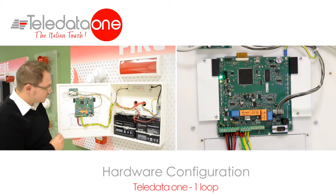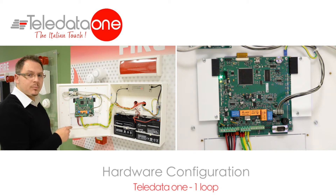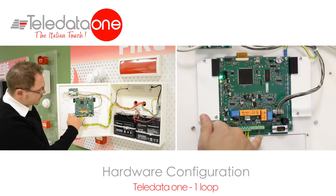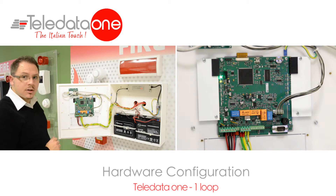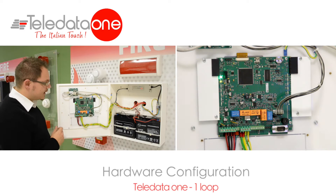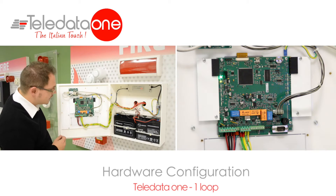Then there is a small connector where you have an output power supply of 24 volts, maximum 500 milliampere. And then there is an output where there is this end-of-line resistance installed, that is a monitored siren output. This can give you 27 volts, maximum half ampere when activated.